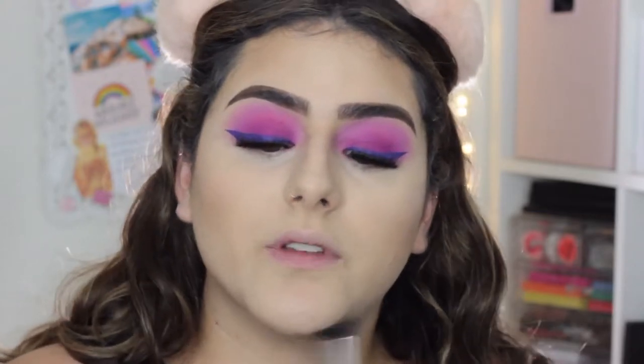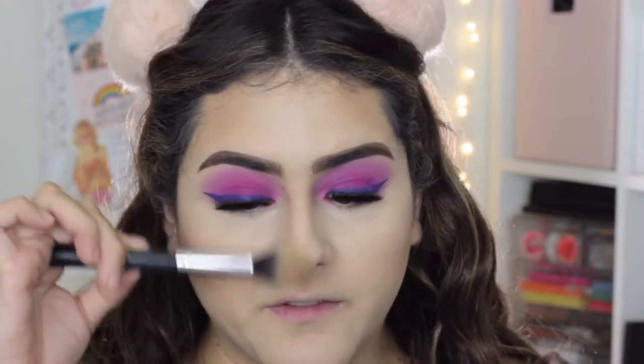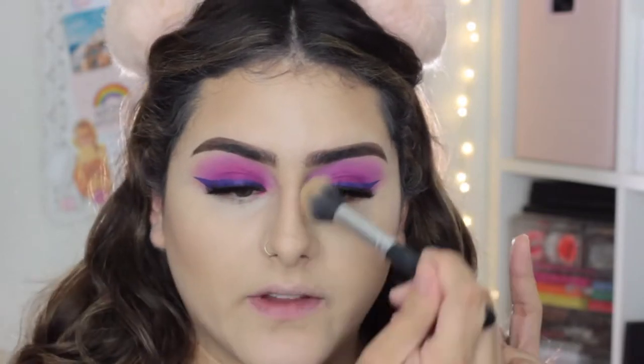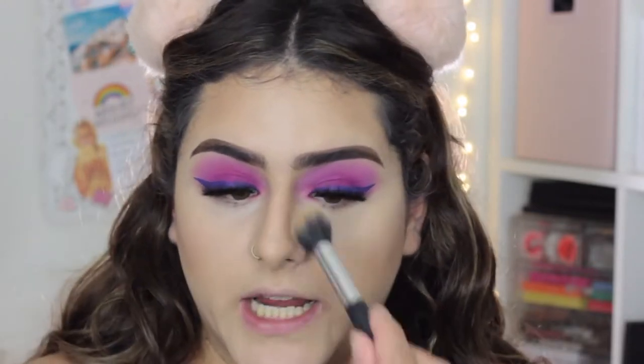Running the contour down your jaw is going to help get rid of that double chin. For cream contouring, I recommend just taking it in very light strokes. Now placing a little bit on the nose — I don't have a wide nose so I don't go heavy with nose contouring. I just bring a little bit of the contour shade on my nose so that everything looks uniform and I don't have a stark white nose in the middle of my face.